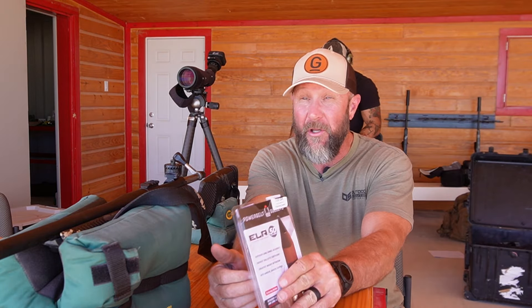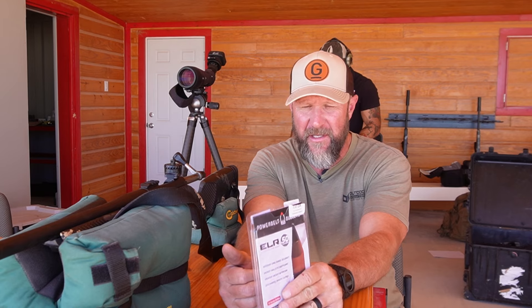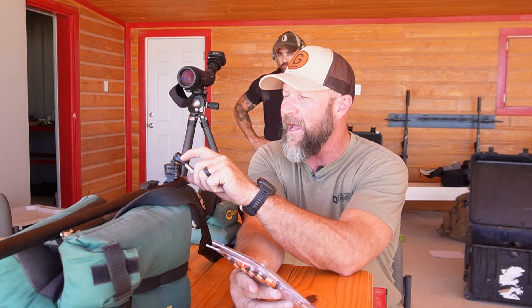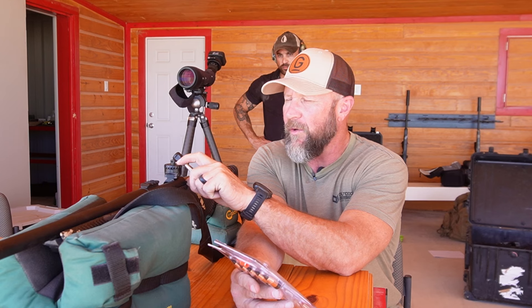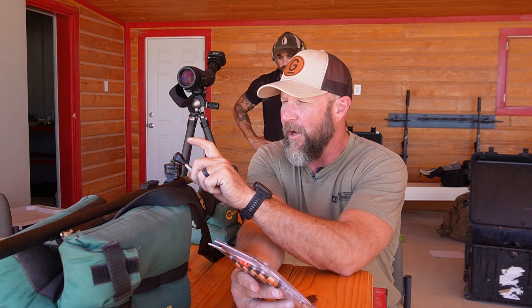So that was really, really cool — and also a really good lesson. Steve started plugging everything into our Geo Ballistics app, which is what we use in our long-range shooting schools, using the Garmin to catch our velocities. There was a little bit of difference, and it's a good thing that Steve thought to do that. On the turret, which is cut for a specific grains of powder and a specific bullet weight...